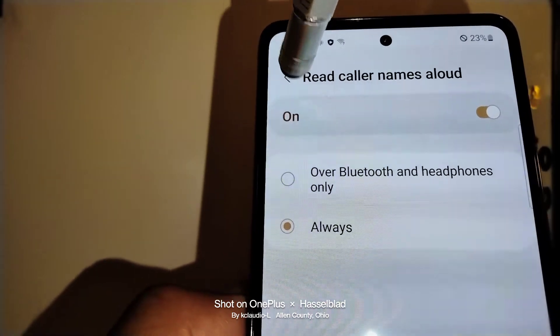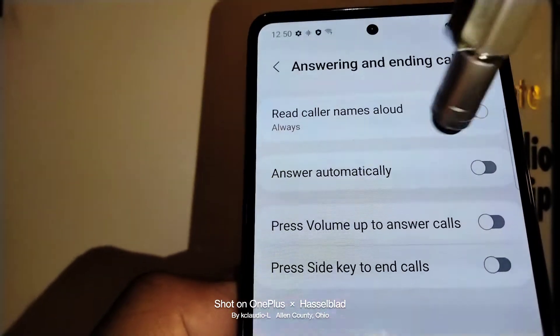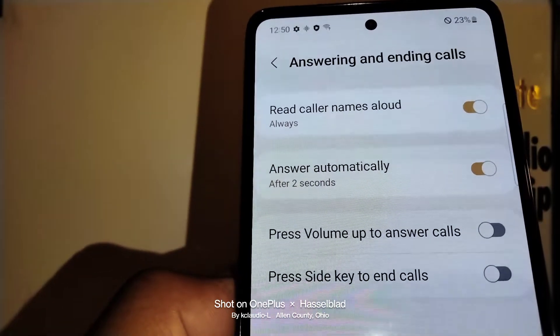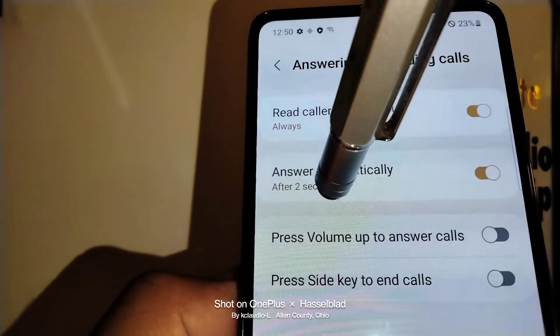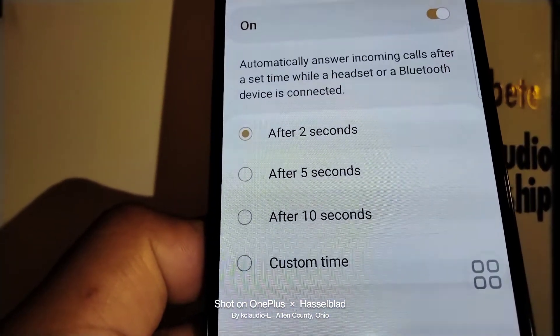Once you touch the back arrow, your changes are automatically saved. 'Answer call automatically' — keep that one on. After two seconds, if you are not able to pick up the phone, it will answer automatically. Just leave that on.